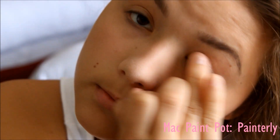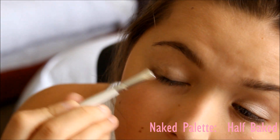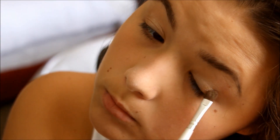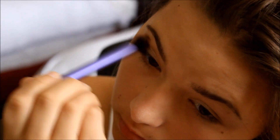Now I'm going to be basing my eyelid with my MAC Paint Pot and just using it to put it all over my lid. And I'm going to start off my eyeshadow by using a white color and putting it on my eyelid, and then a golden color on my outer half. Lastly, I'm applying kind of a dark chestnut color on my crease and above that.